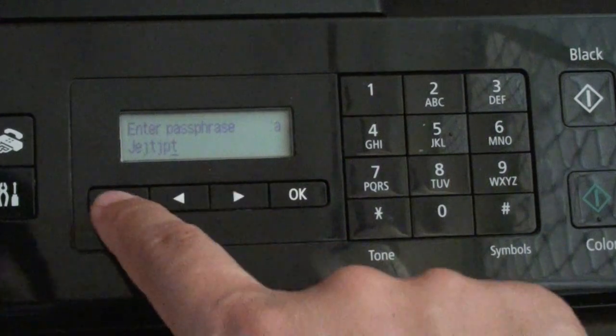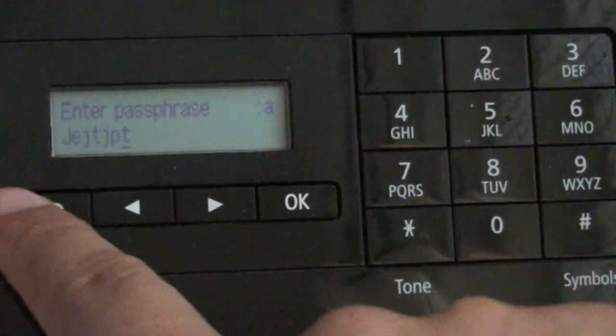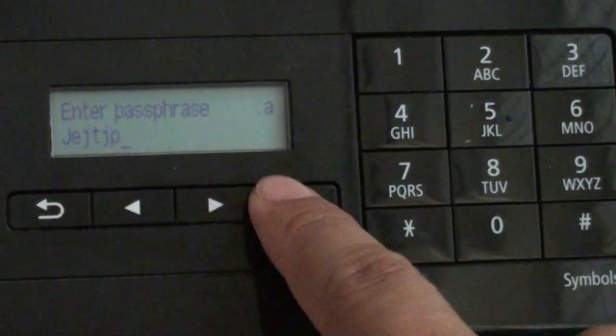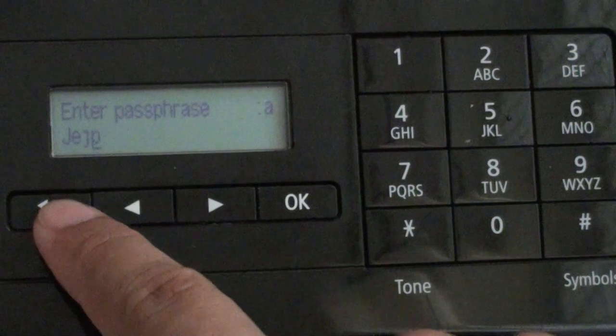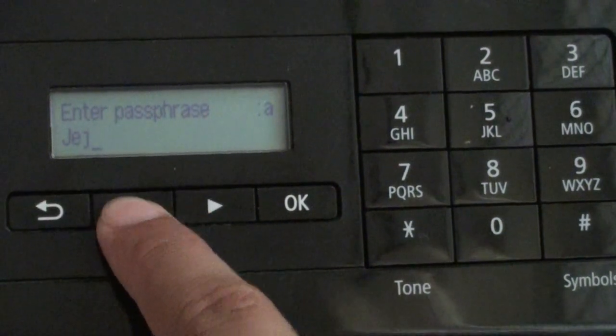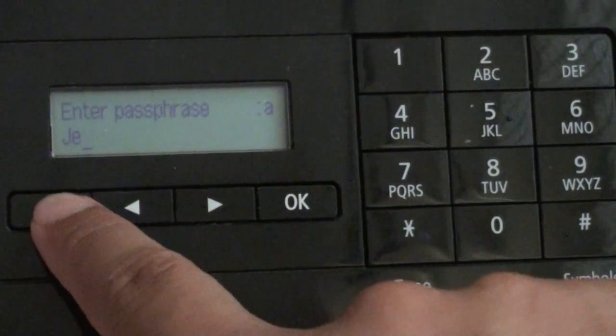To delete, simply press on the back button. I'm just going to zoom in so you can see. Press the back button and that will delete. You need to use the ROK to move back, then press the back button to delete the character. Make sure the cursor is on the character and then press the back button to delete.